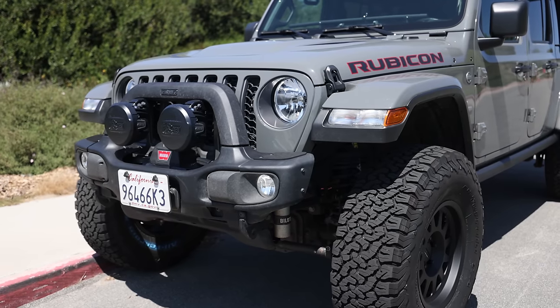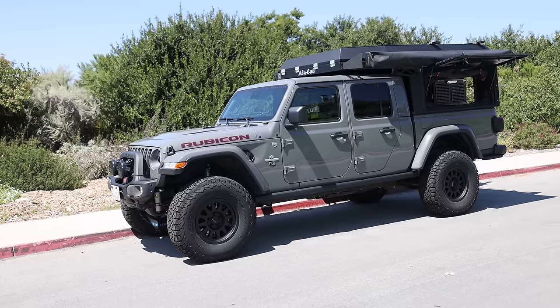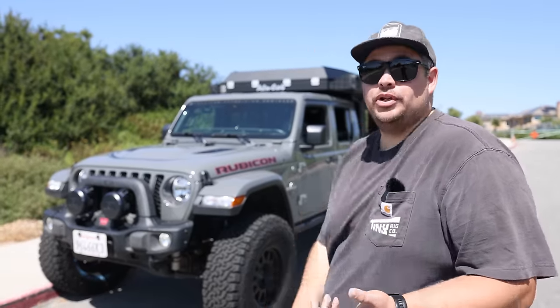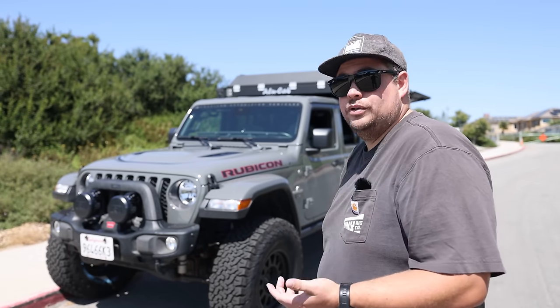We build a lot of these vehicles and from a fitment standpoint, in terms of the aesthetic, you guys can see how tight the overhang is. The Canopy Camper just fits the Gladiator really, really well. If I only had one vehicle and I was just building a Canopy Camper build specifically, the Gladiator diesel would definitely be my pick.